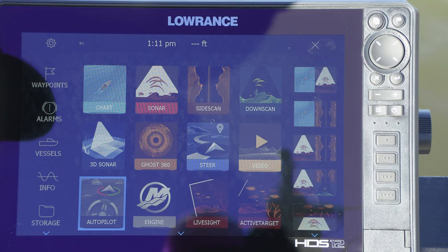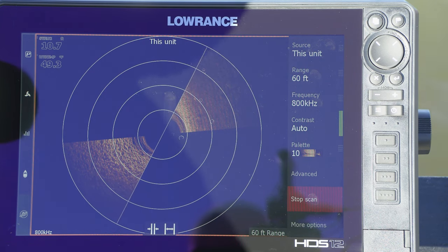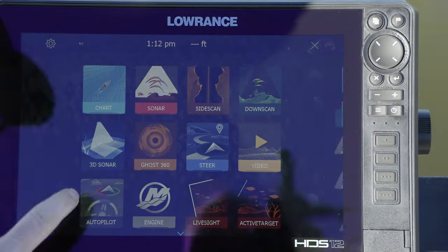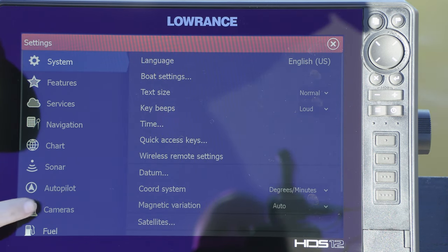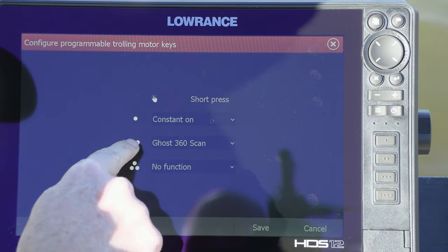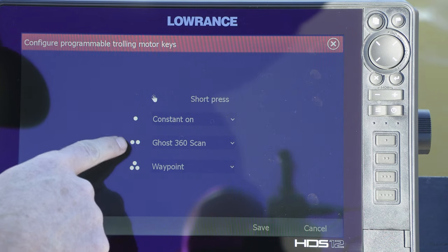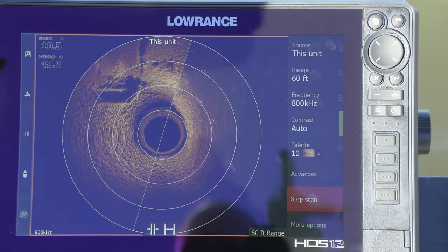One really cool feature is that when you're in the Ghost 360 panel, you have a start and stop scan button on screen. But if I'm standing up, fishing in bibs with a rod in my hand, I don't want to have to reach down and touch the screen. So with the Ghost trolling motor, there are three pre-programmable keys you can set to do a function. We've set one to start and stop a scan. You go to the home screen, touch the gear icon, scroll down to Autopilot, and tap Configure Trolling Motor Keys. We have the two-dot button set as our Ghost 360 scan, and the three-dot button set as a waypoint. So all buttons on the trolling motor are programmed and I never have to bend over and touch the screen.